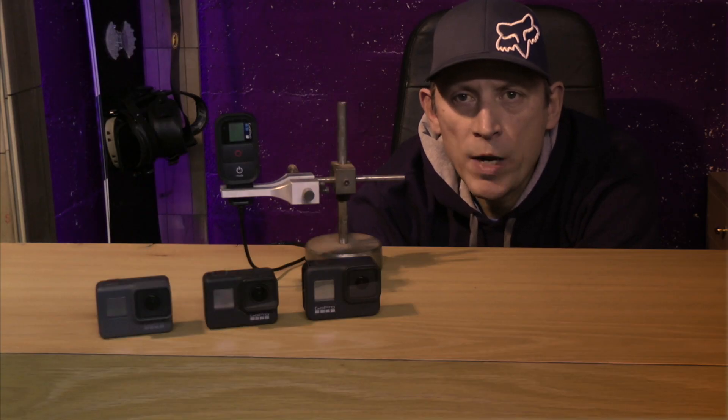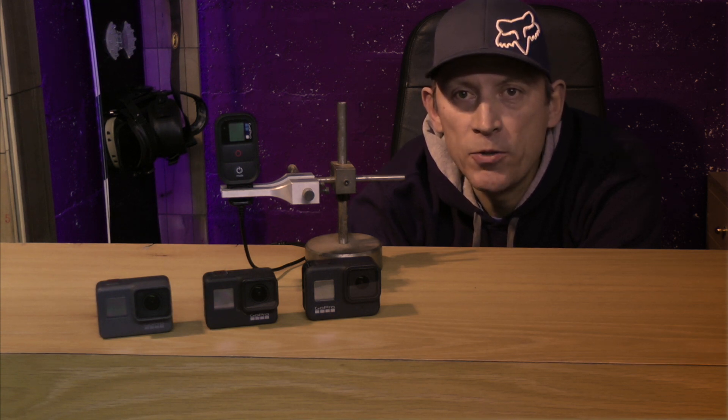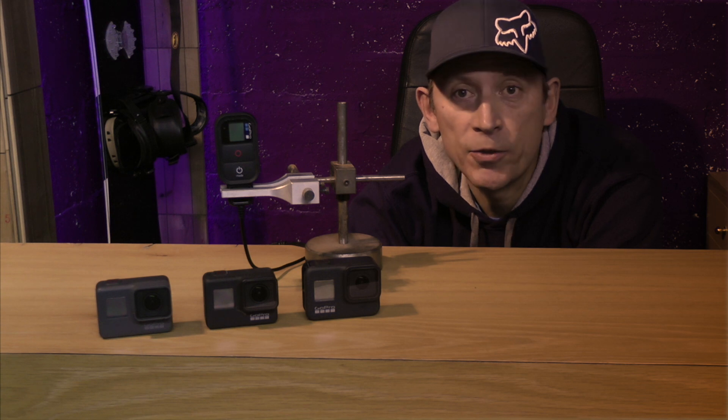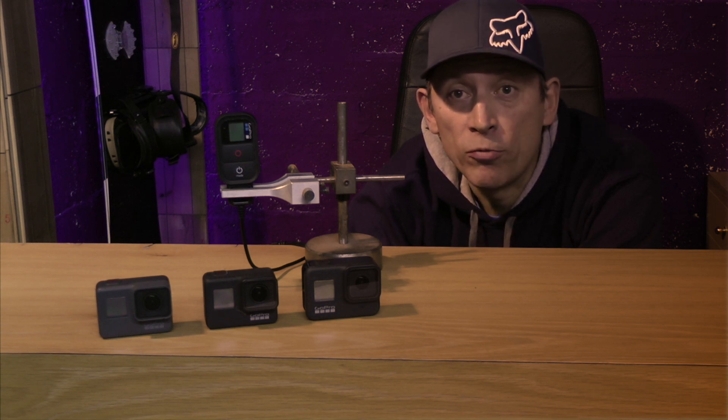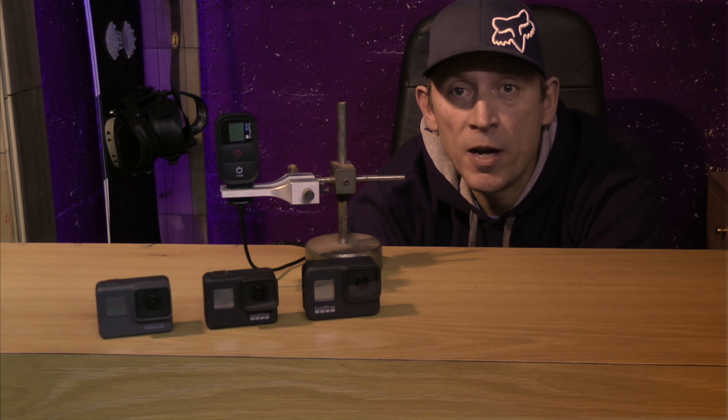Probably some of you are asking why would you want to use a remote when you've only got one camera? Well, like in many sports, I expect you place the camera in many places — like on top of your helmet, on the end of a snowboard. In my case, up a tree, on a rock, far far away, and that means it's difficult to reach — if not impossible — to switch on and hit that record button. And this is where the remote comes in.